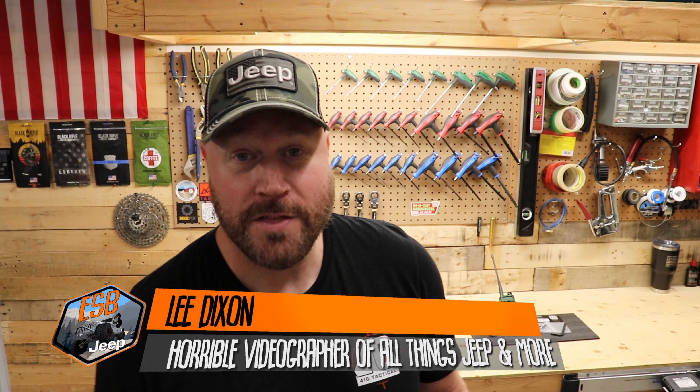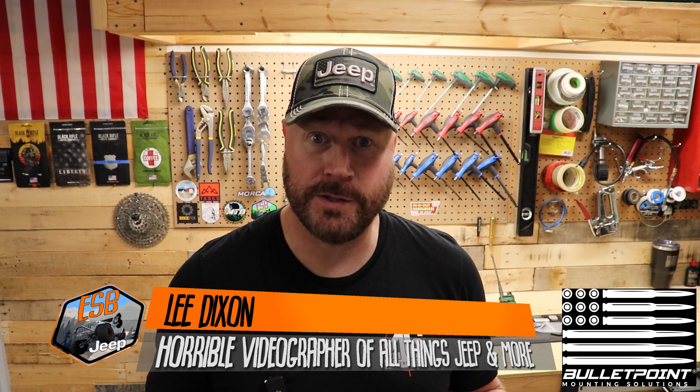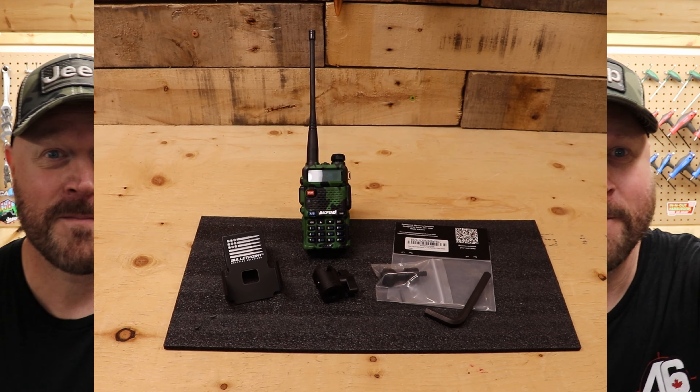Thank you so much for joining my channel. This is a continuation of my other Bullet Point mounting solutions install. I'm going to take the bolt out of the grab handle and replace it with a 20 millimeter ball mount, so I can run this really cool walkie-talkie mount. I've always wanted to carry my walkie right there but didn't want it up high — this is a way better spot. Let's install this. It'll be super quick, super easy. Join me as we take it apart together.